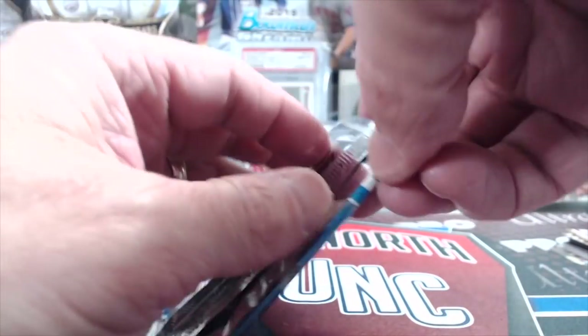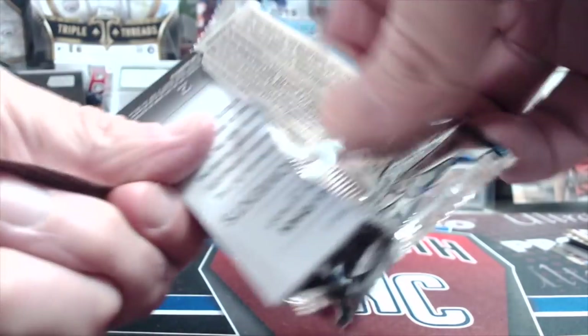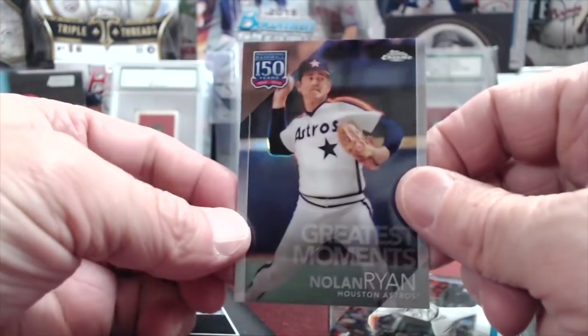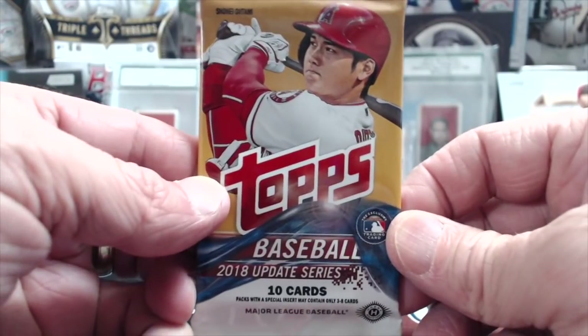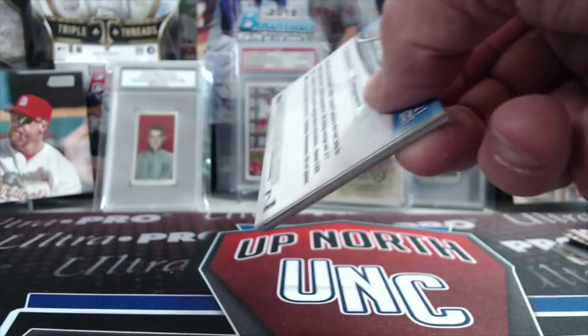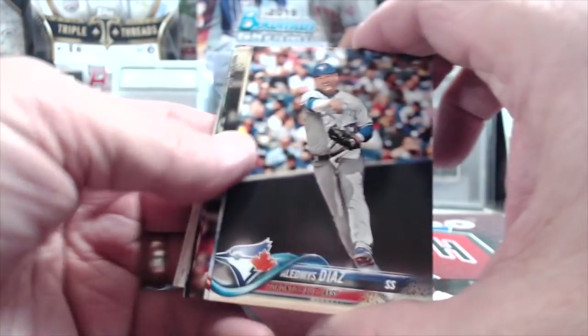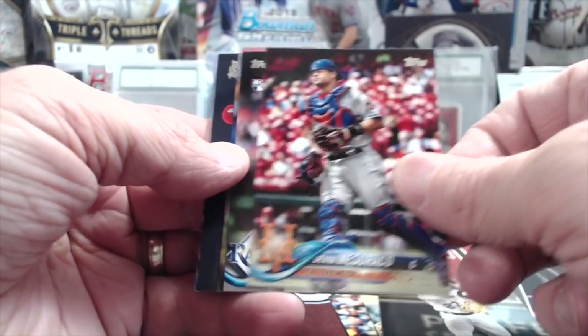In my opinion the mega boxes give you a better shot at stuff but they don't have the pinks. Look at here — another insert in the back, so these are loaded with inserts. Keller, Kershaw, and Nolan Ryan. This year's Topps Chrome Update is not great — wasn't even that good last year. The first year it came out it had Soto and those guys. This year there's no good people besides Vlad, because it's not their first Chrome — Soto's first Chrome got people excited. There's a rainbow foil, Gossett, and Chan Jansen. Nothing out of that.